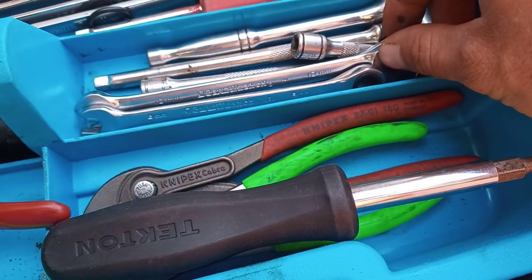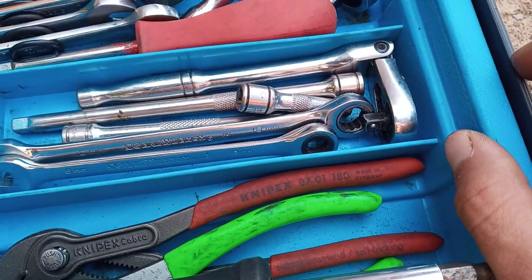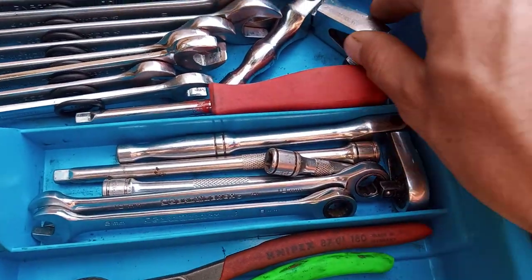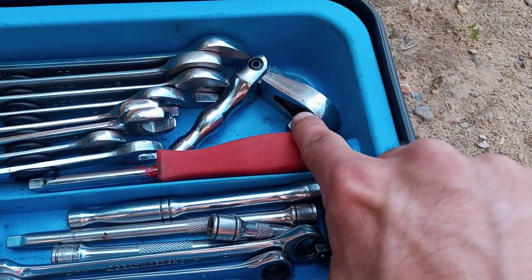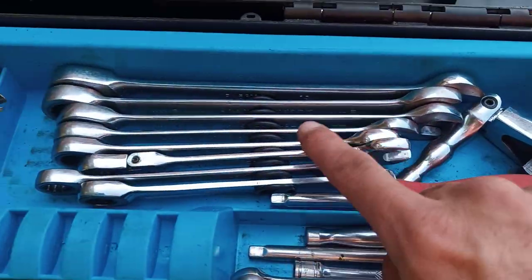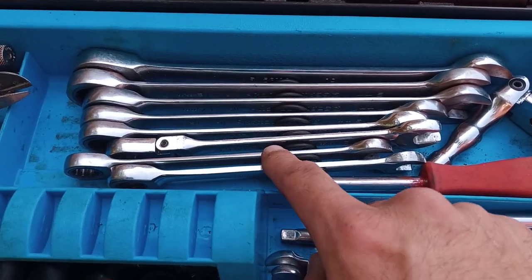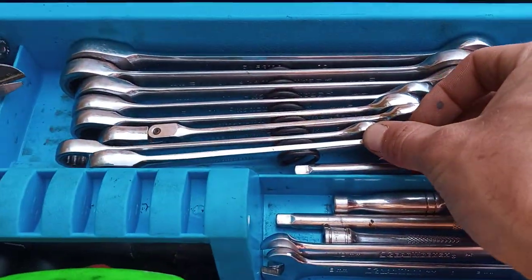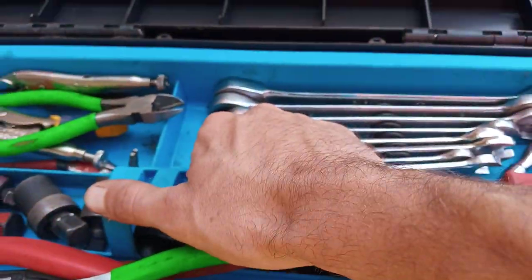We got some 1/2-inch drive, an 8 and a 10mm gear wrench, my 1/4-inch drive stuff, 1/4-inch drive handle, 3/8 gear wrench, stubby flex head, and all of my gear wrenches — goes from 11 through 19, skips one or two.